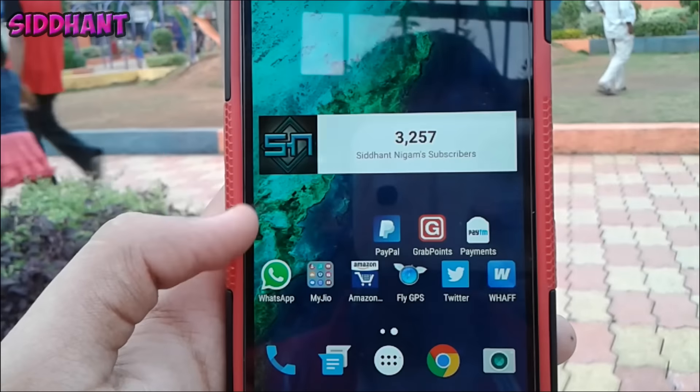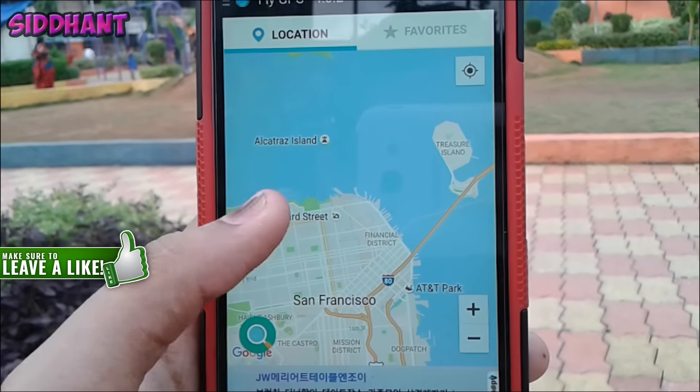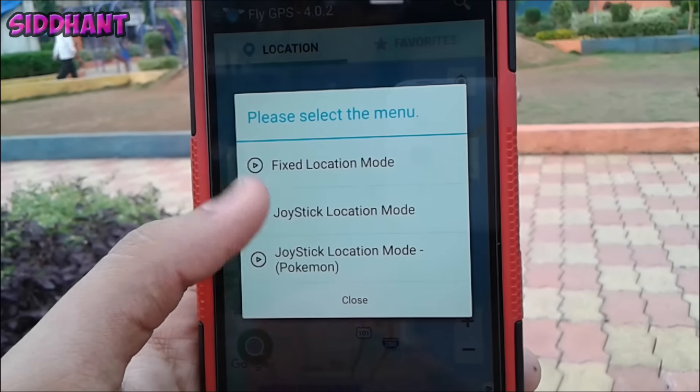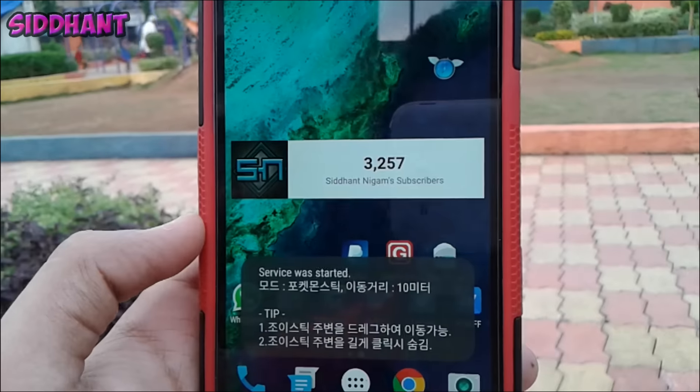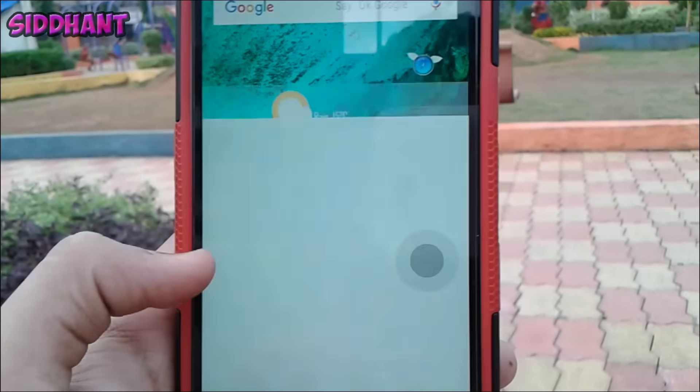Open the FlyGPS app. As you guys can see, this is how the app will look — a map will appear. Now choose the location you like, then tap to run the GPS service. Then open Pokemon GO.